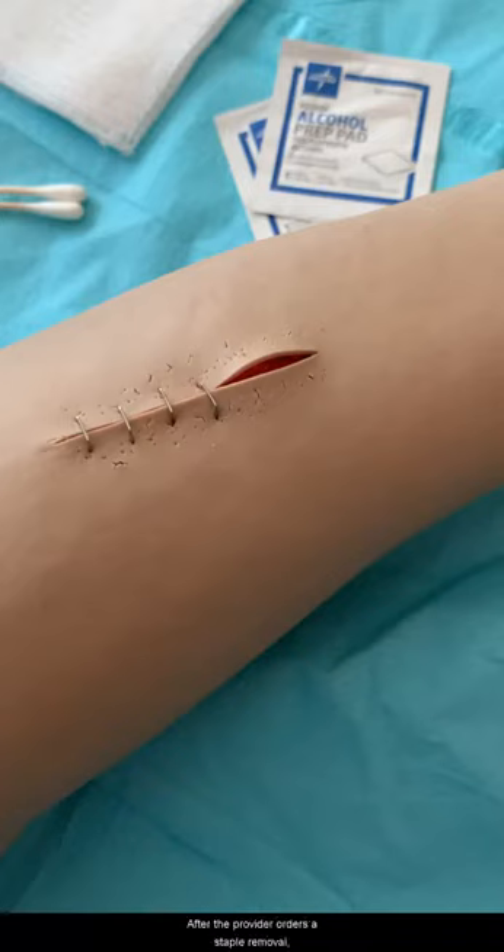After the provider orders a staple removal, open a sterile package containing the necessary instruments on the mayo tray and proceed.